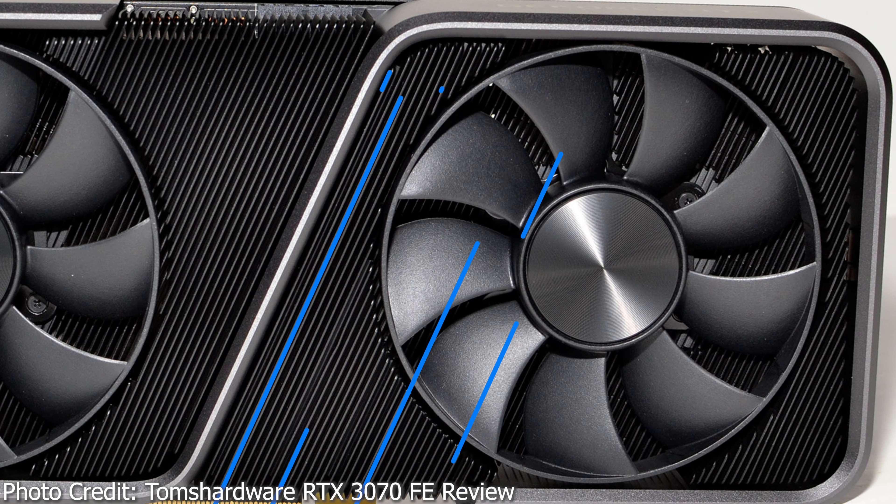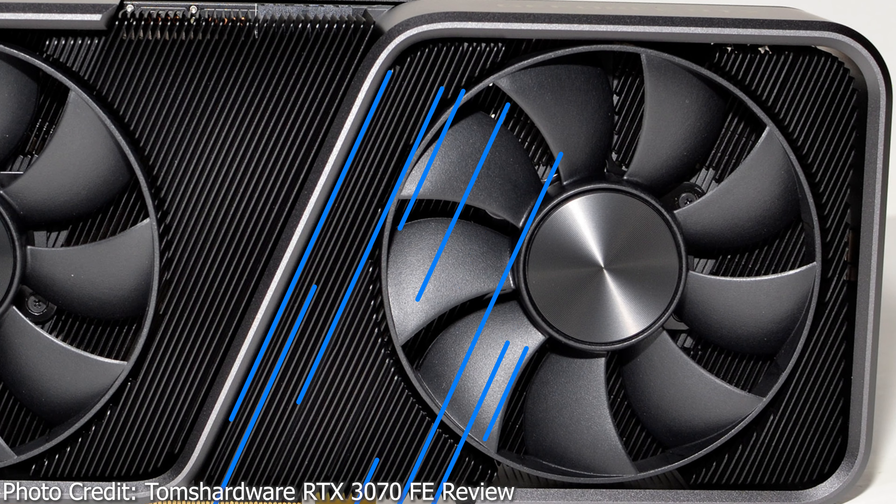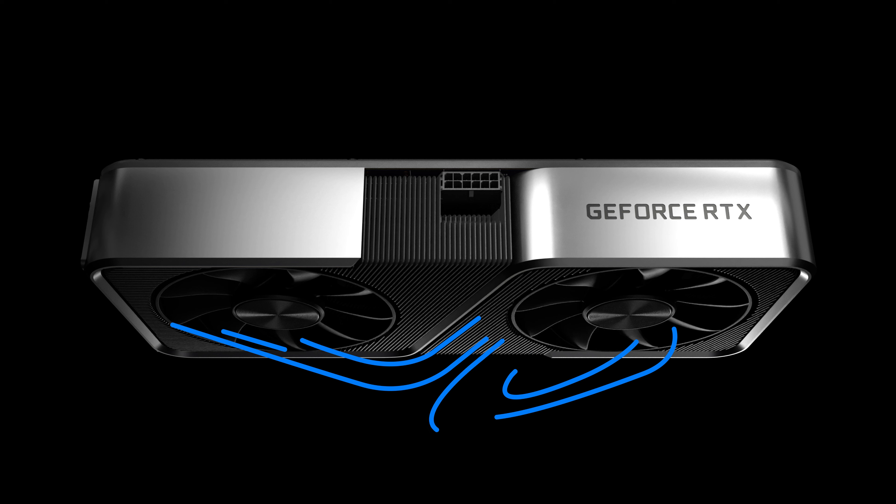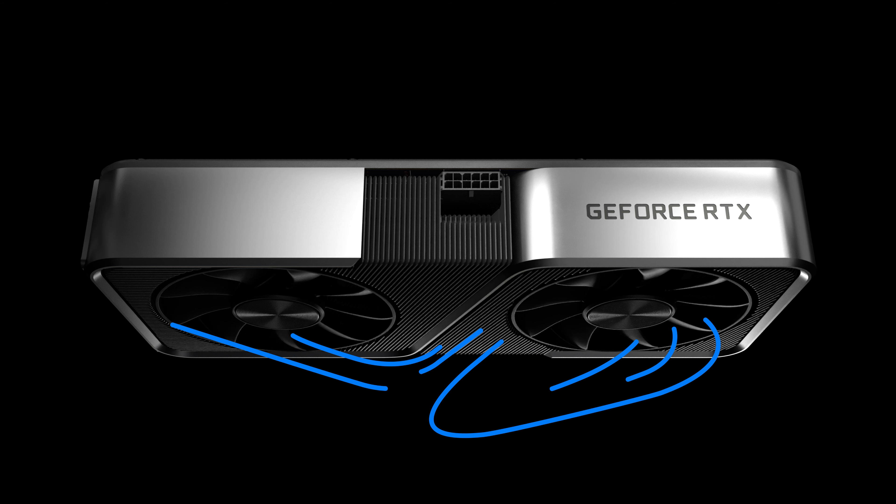This is a very small amount of air directed downwards compared to the exhaust flows going in the other directions. This is very intentional, since airflow directed downwards towards the PCIe slot area is always the worst place for exhaust, as it will always be blocked by the motherboard and recirculated back into the fans. Nvidia's careful control of airflow seems designed to prevent recirculation of hot air back into the fans as much as possible.